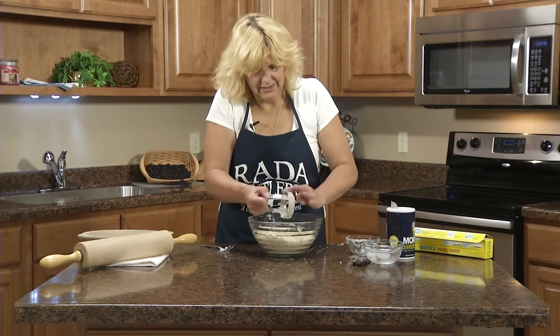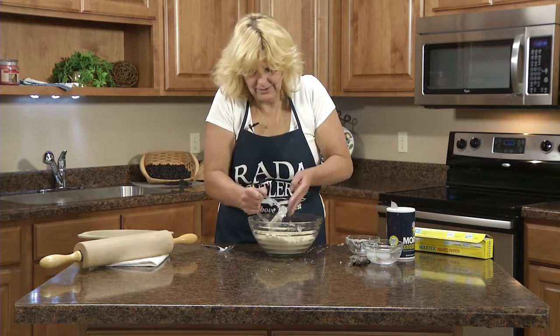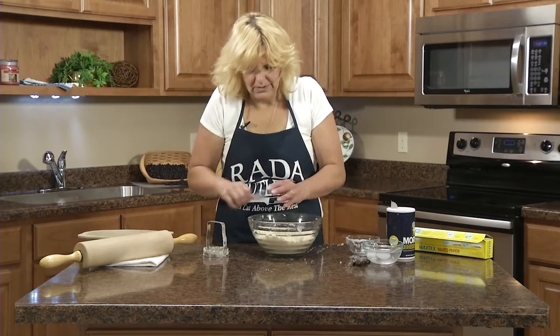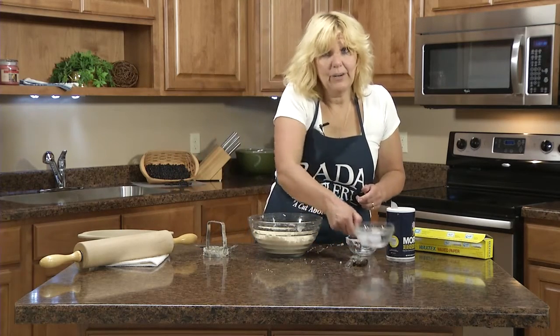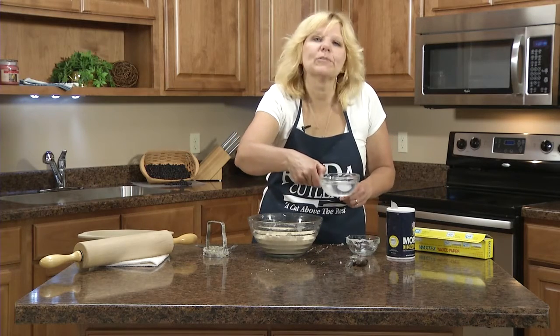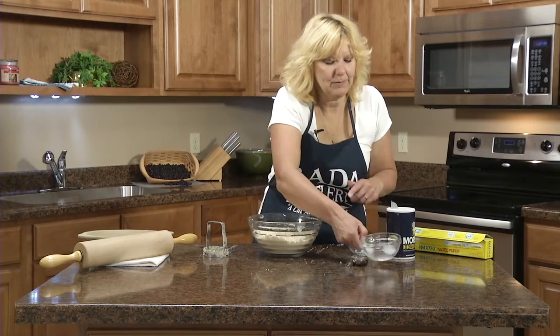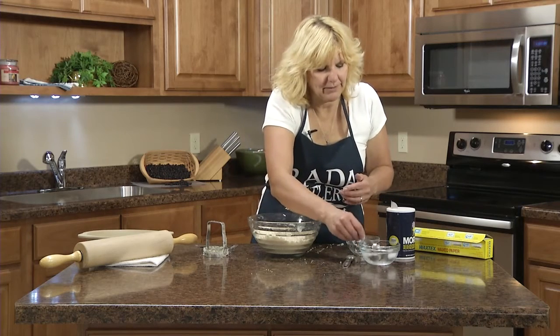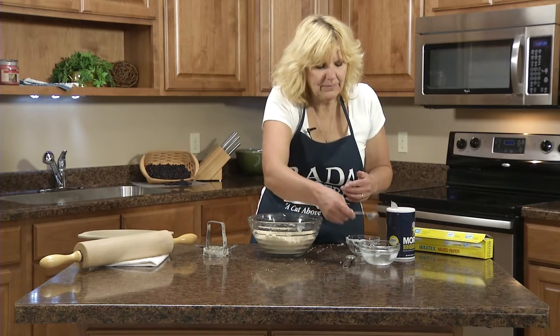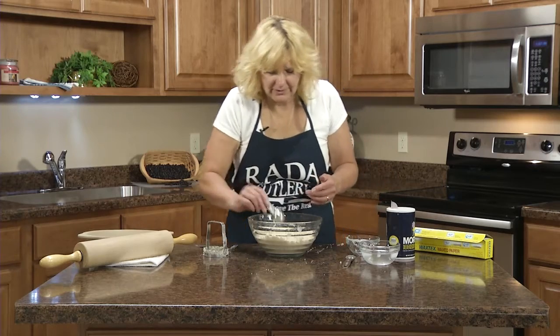Now once you have that all mixed together, I'm going to add very cold water — five tablespoons, one tablespoon at a time. I even put ice in the water. It just seems to work better if it's really cold water. So just drizzle that in there.